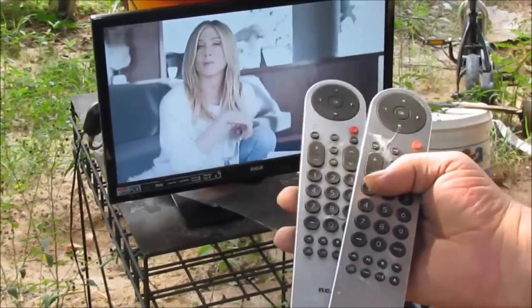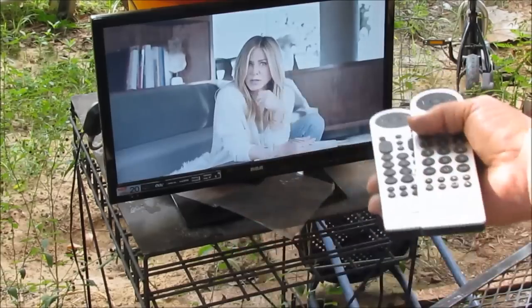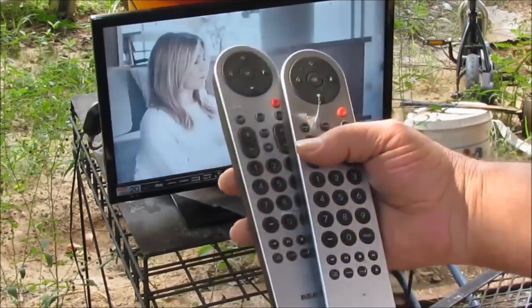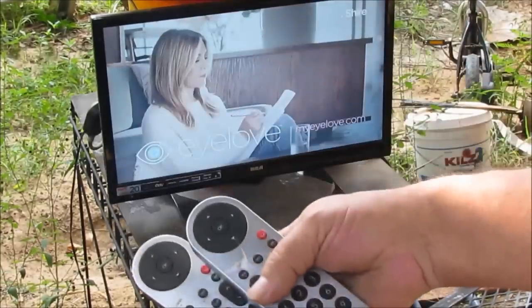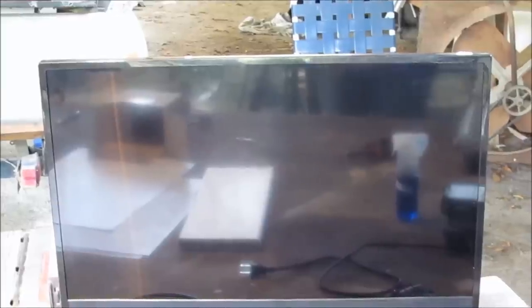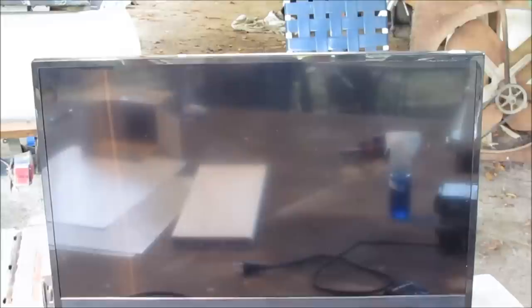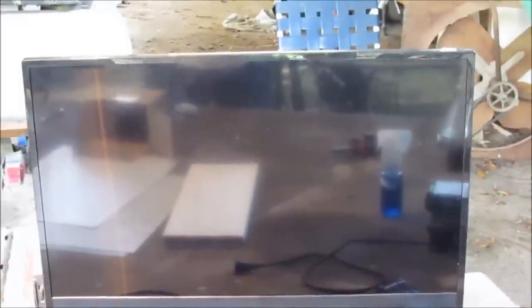I'm going to use a TV today to show you a channel scan. That TV over there won't change channels with a remote — I bought another remote and same thing. So I went and got my wife's TV out of her bedroom. That's a smart TV and she thinks I'm buying it for her out of the goodness of my heart, but I actually need that TV to make this video.